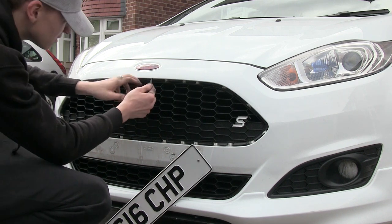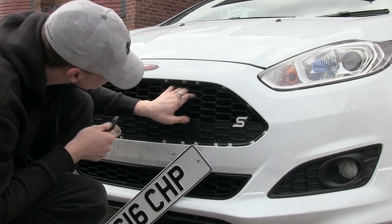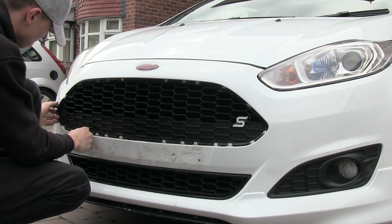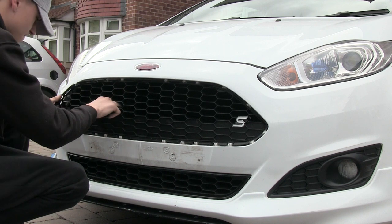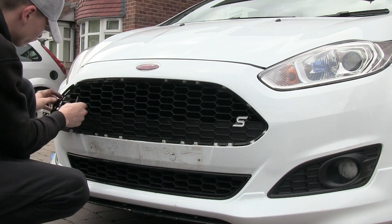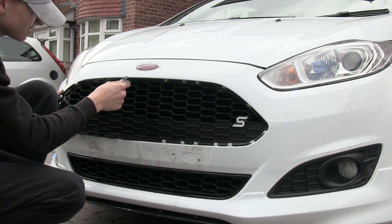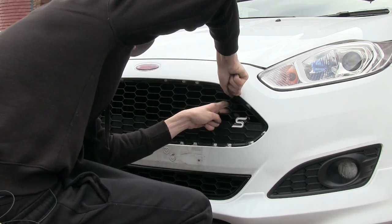The next thing to do is to get this bit off. These middle clips here, these top ones, are really bad. So I'm not going to start there — I'm going to start around here, and work my way to this side.